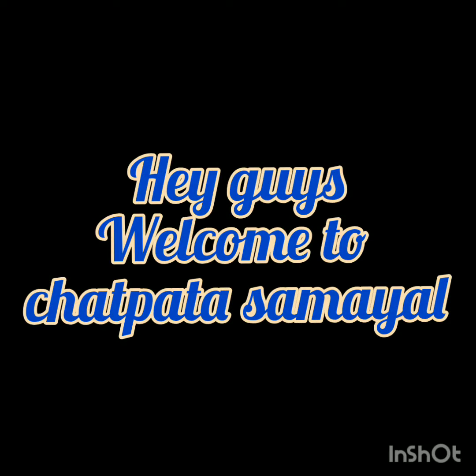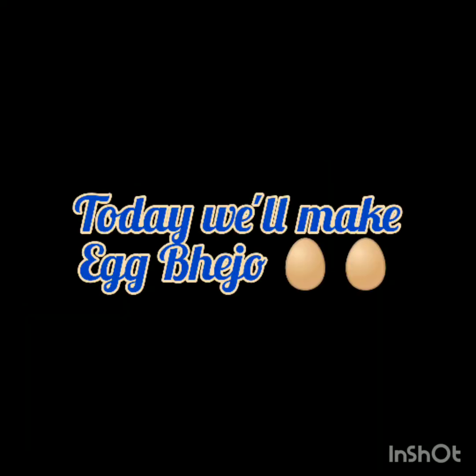Hey guys, welcome to Chat Patta Samayal. In this video, I will show you how to make simple and tasty egg bejo. Let us see the ingredients first.